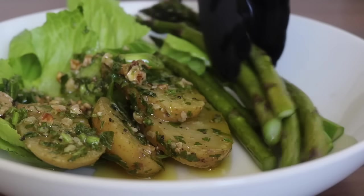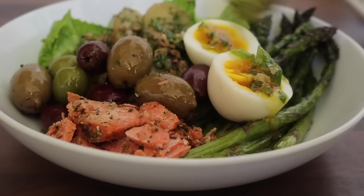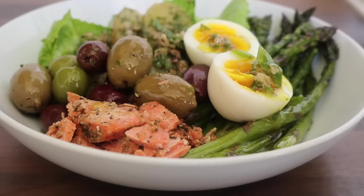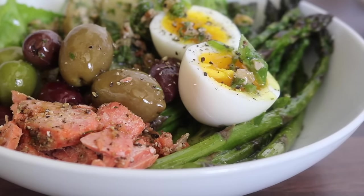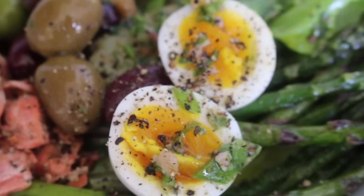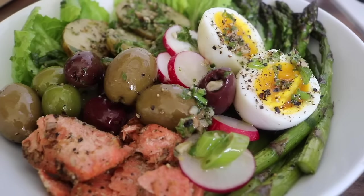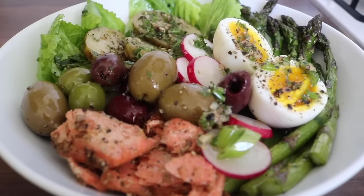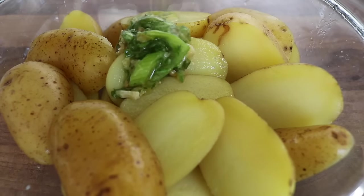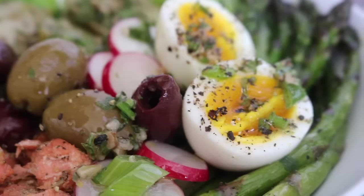To assemble Bowl 2, I started with some lettuce, followed by the gremolata and new potato salad, then placed on top the asparagus, olives, the salmon, a soft-boiled egg, and swirled over a bit of the dressing from the potato salad — because you can never have too much dressing. All of my favorites, all in one bowl! That potato salad is definitely going to be a spring and summer staple.